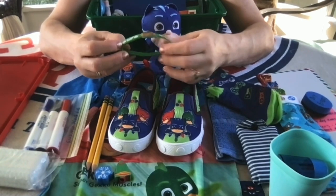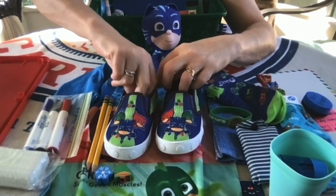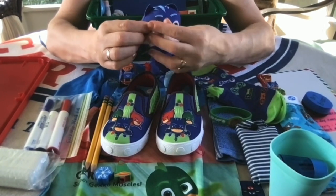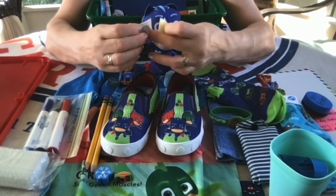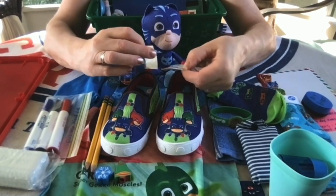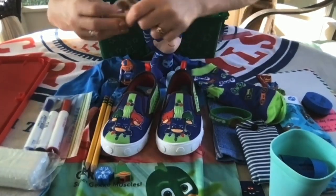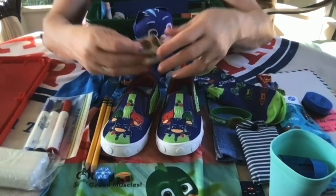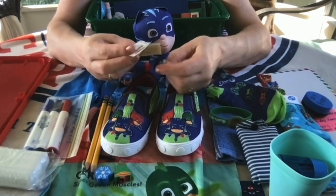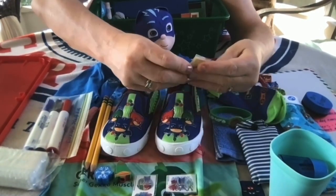He has a set of five PJ Masks character stickers that also came with some PJ Masks figurines — this was the set I got on clearance at Walmart. These stickers came in their own little individual plastic packaging, which has some residue on them and they're kind of sticking together, so I'm probably going to take them out of this packaging and put them in some other little baggie.